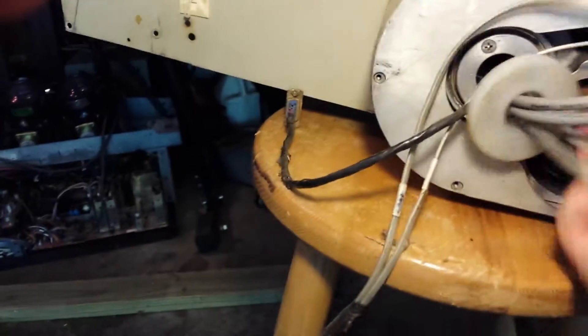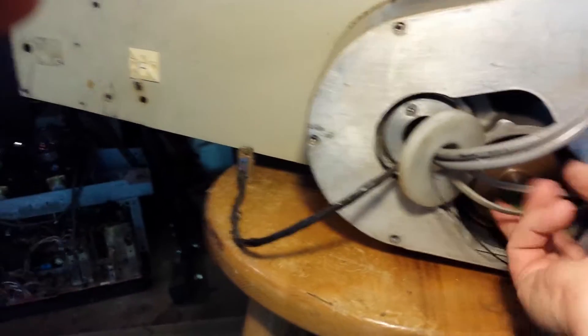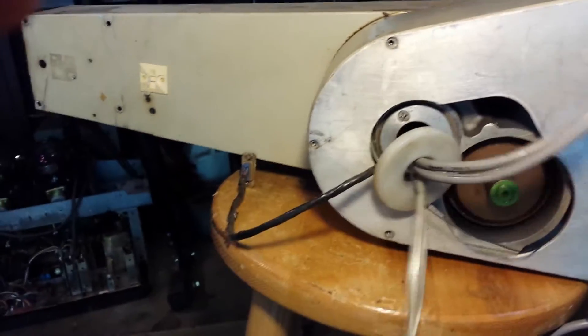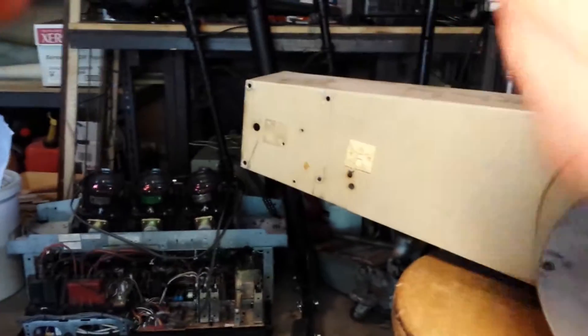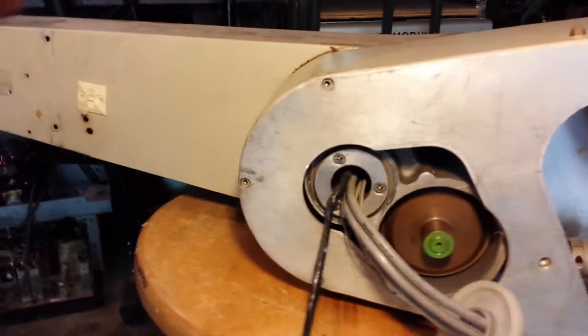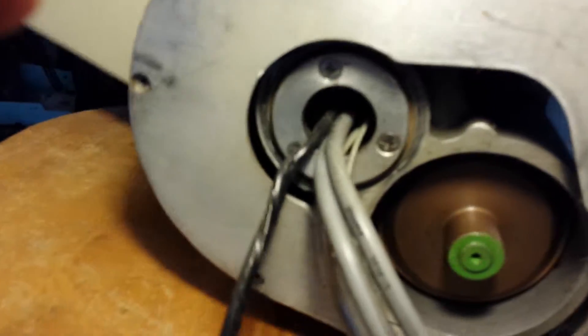There are a lot of cables and things left over in here from when the robot was hooked up — someone ran a bunch of stuff through. You can see there's a pass-through that goes all the way out and can end up near the hand actuator. This is joint three's ring gear.